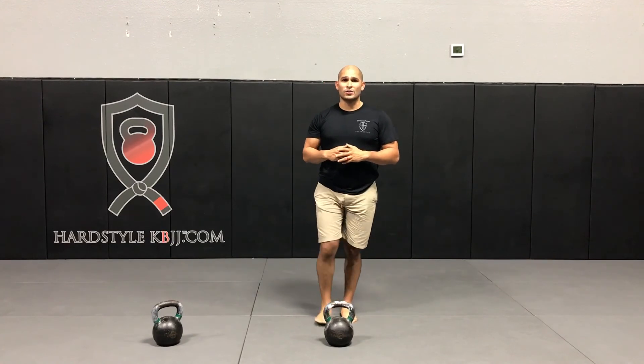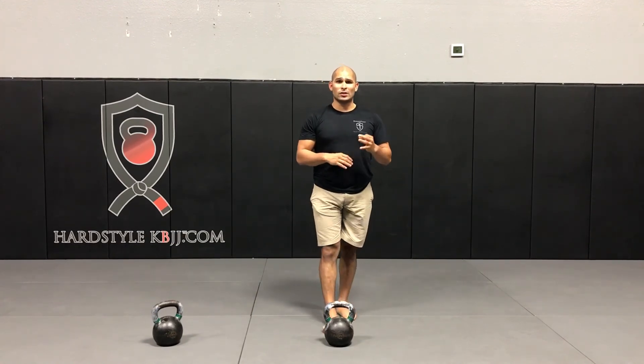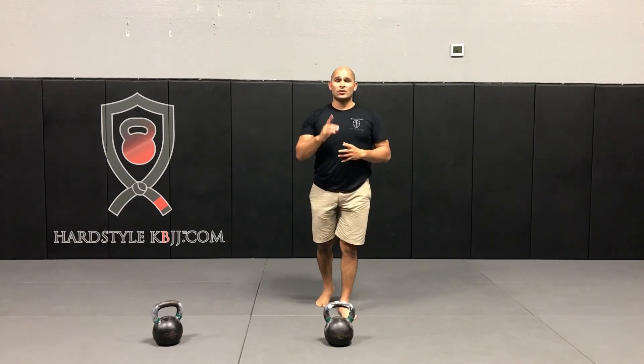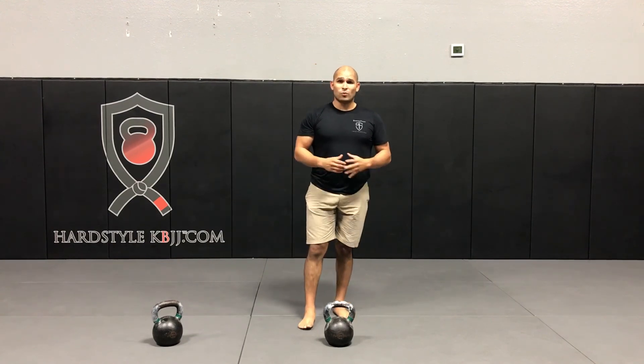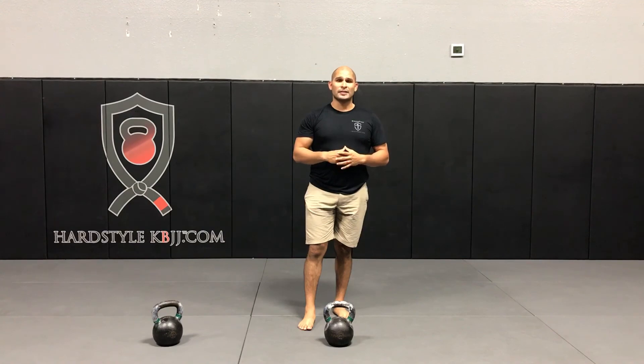You can also opt in for our five-day fat incinerator challenge. If you're looking to lose anywhere from three to seven pounds of unwanted body fat, we'll teach you how to do that using only one kettlebell and one sheet of paper. That's all I've got for you guys this week — give it a try, let us know how it goes. I'm Hector with this week's HeartStyle Workout of the Week.